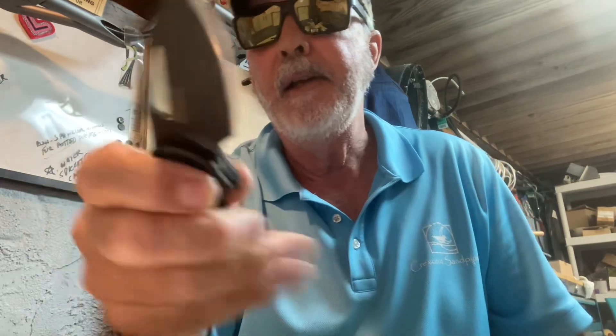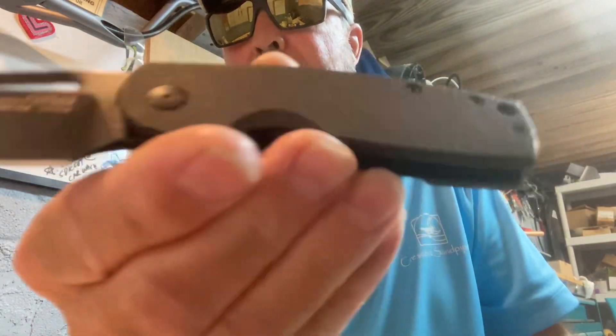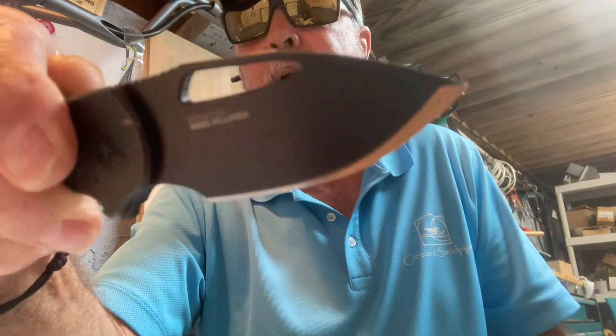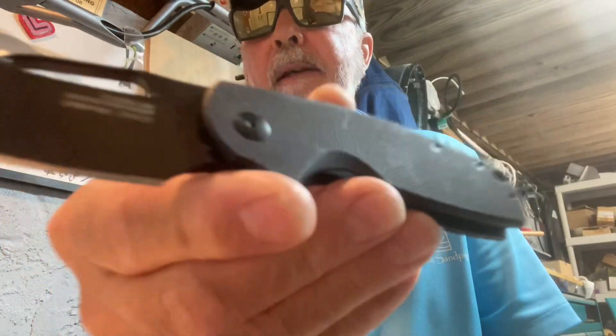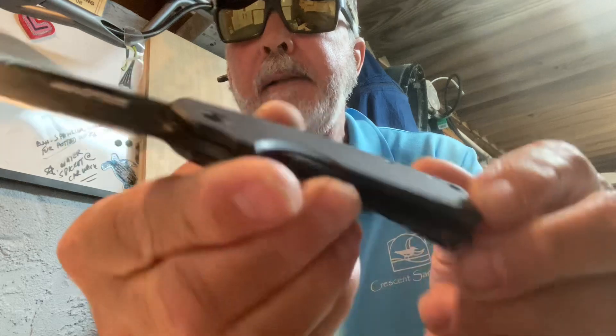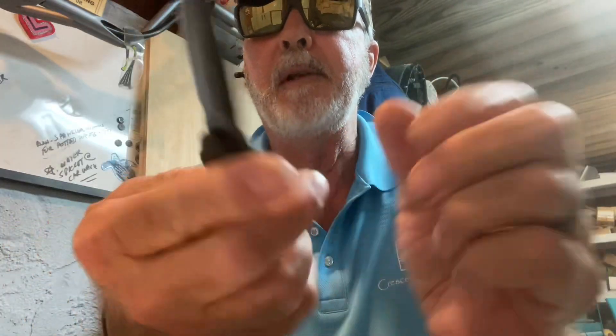I'm also carrying my SOG Stout FLK Blackout. It's got D2 steel — I did a short on this the other day, maybe I'll do another one. It's a great everyday carry. It is a frame lock, nice flipper, and I've got this down in my left pocket. I'm not using the deep carry pocket clip, just dropping it down in my pants — that's what I like to do. See the size of it? It's a very sharp knife.